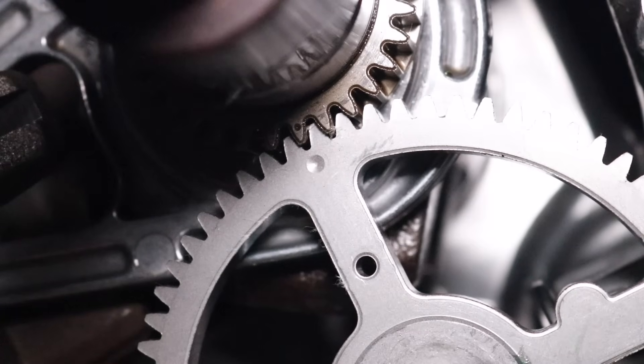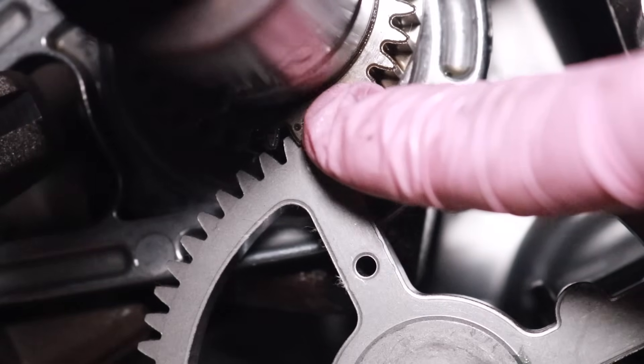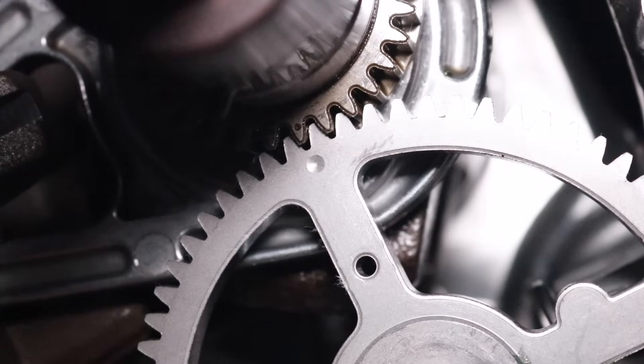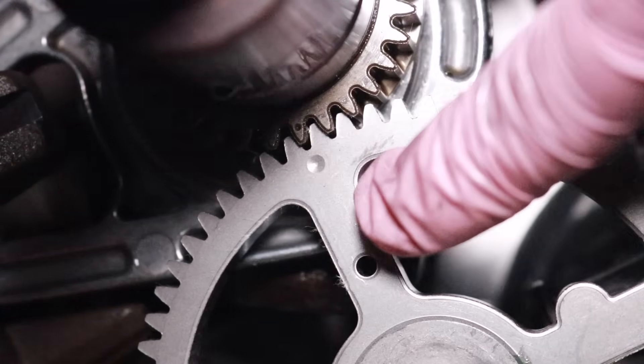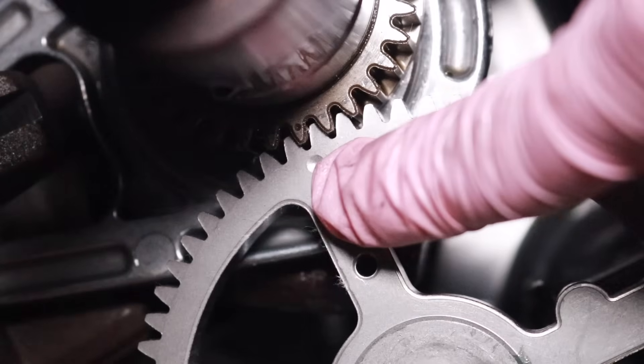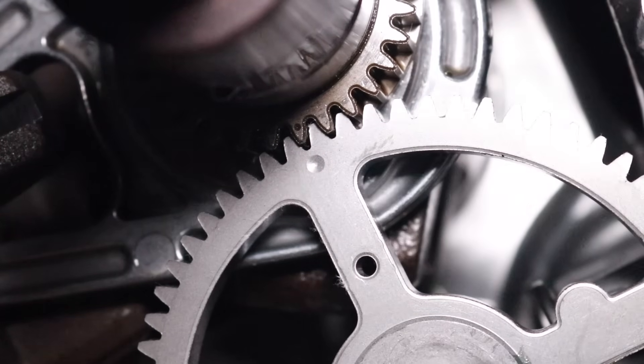So there's a look at the timing marks — it's pretty simple stuff. We have our crankshaft and our camshaft. On the crankshaft there's a single tooth that has a little dot on it, and on the camshaft there's a dot in between two teeth. You just line up the dots and you're good to go.